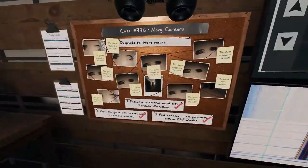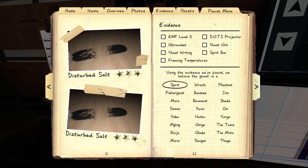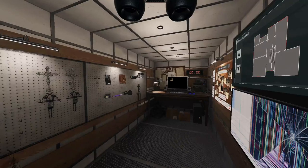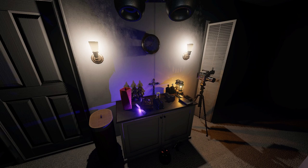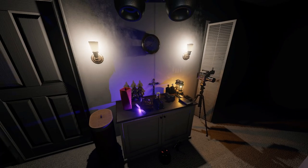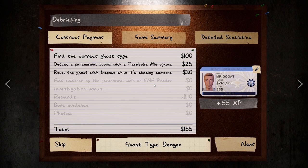And there we have it. We've got our objectives done, all of our photos, and we definitely know the ghost type. That is how you detect a Deogen with zero evidence. Good luck.